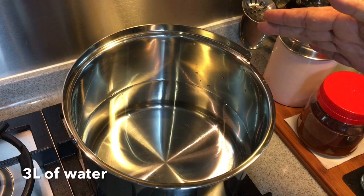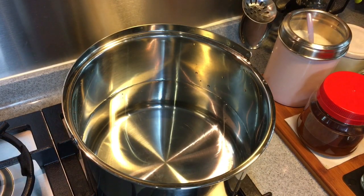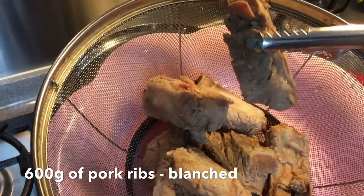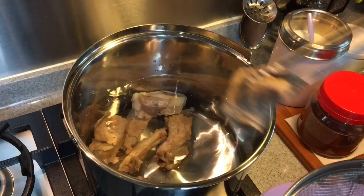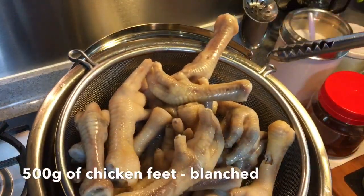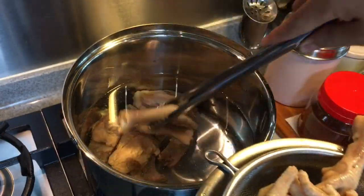First we have a pot filled with 3 litres of water. You don't have to wait for it to boil. Put in 600 grams of pork ribs — I've blanched this already. Next add in 500 grams of chicken feet, also blanched.